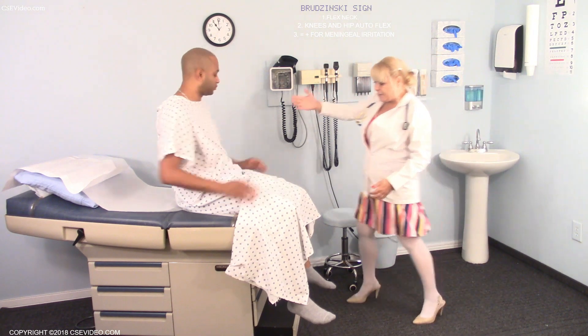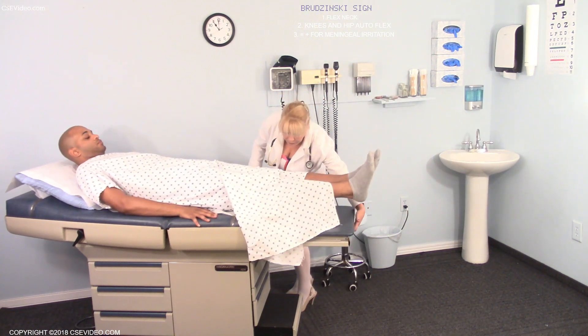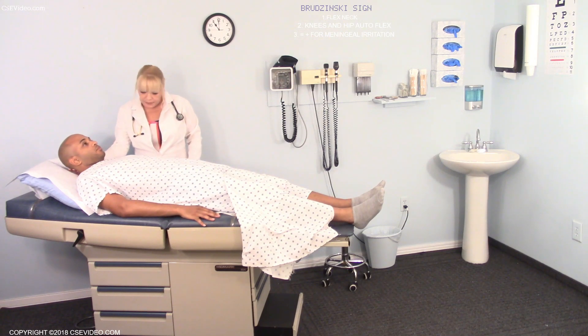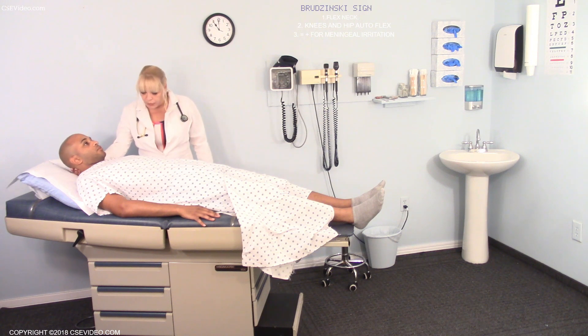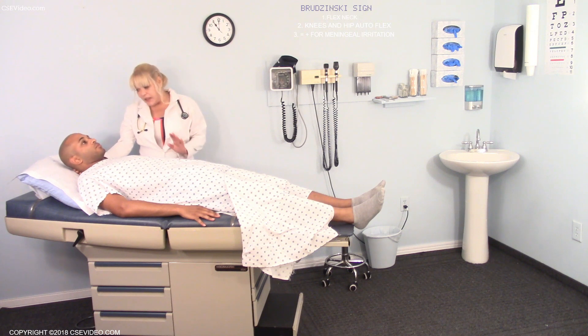Can you lay down for me, please? I'm going to put my hand behind your neck and I'm going to lift your neck — just respond as you normally would. Now that is considered a negative Brudzinski's.